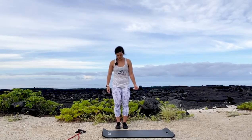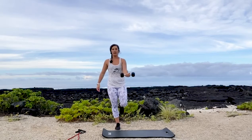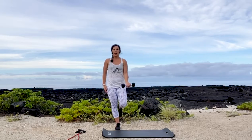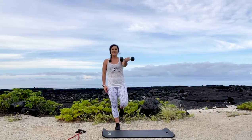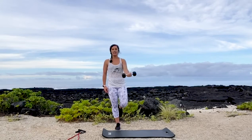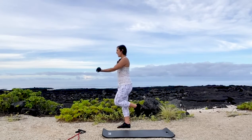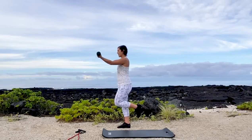Opposite sides. I'm just going up to shoulder height. Complete 12 reps on this side as well.